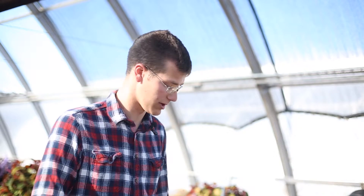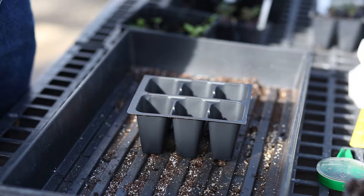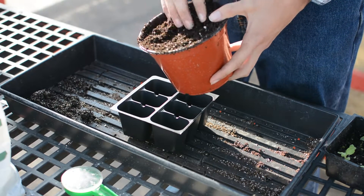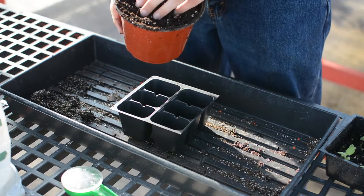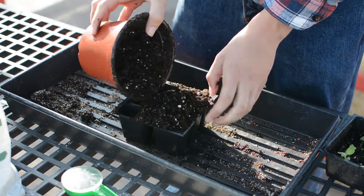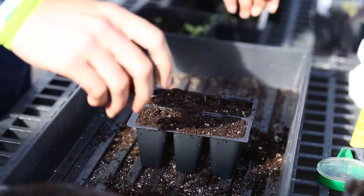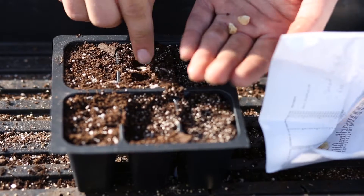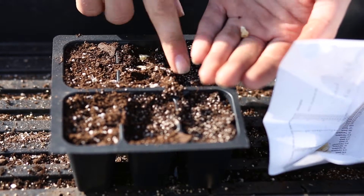For bigger seeds like corn, watermelons, or cantaloupes, you're going to want to sow them in a larger cell. You can use a larger grain soil like a potting mix — make sure it's thoroughly moistened with plenty of water. When you fill up your packs, don't pack and compact the soil, just fill it over and brush off the excess. With the larger seeds, sow about two to three seeds and push them down, covering with a small layer of soil. With any seed, make sure you check how deep to plant it, the light requirements, and what time of year — research all of that beforehand.